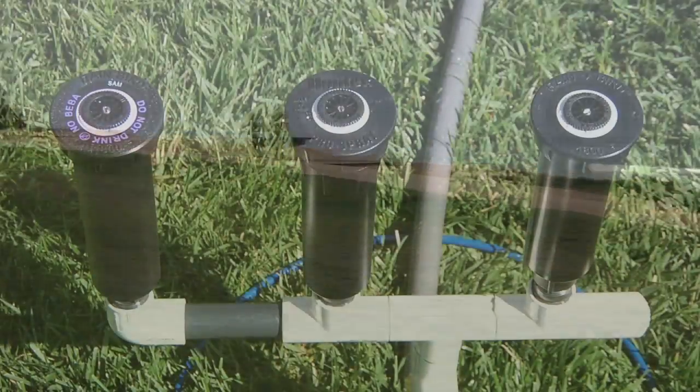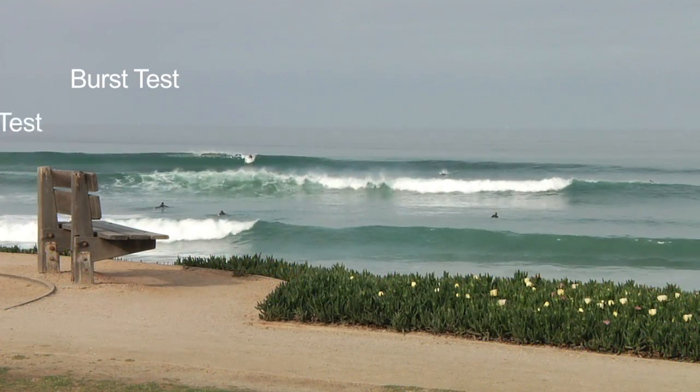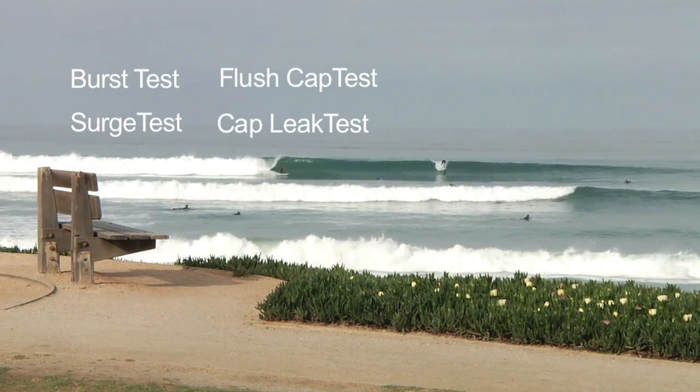Next, I'm going to take you through a series of tests to compare the Pro Spray with other bodies. We'll go through burst test, surge test, flush cap test, and cap leak test.